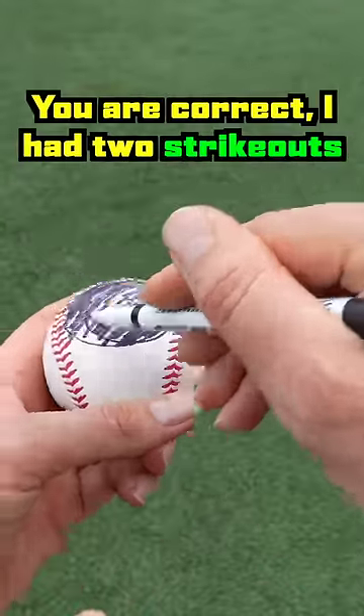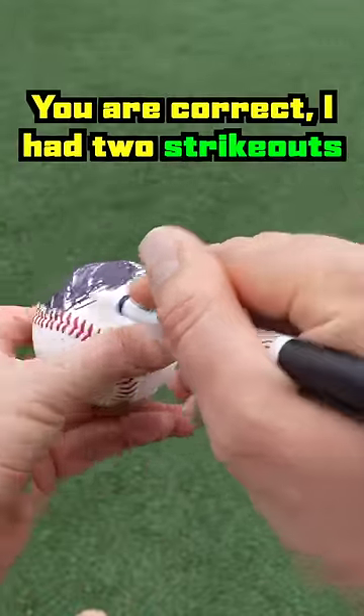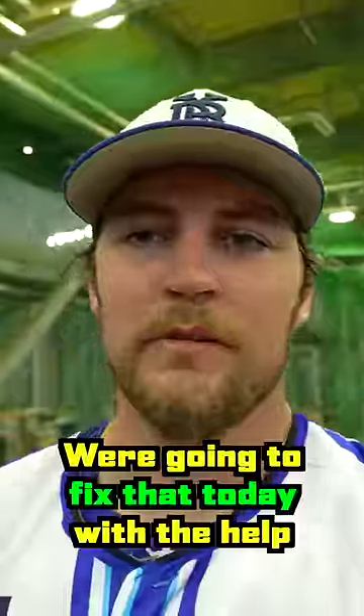Item number two: baseball. If you've guessed that I've been struggling with my two-seam, you're correct. I had two strikeouts that turned into walks last game because I wasn't confident with the two-seam and I couldn't execute it. So we're going to fix that today.